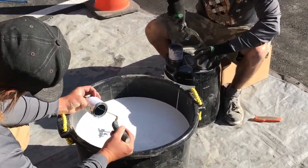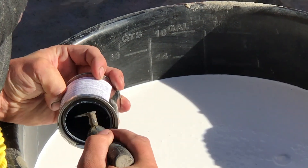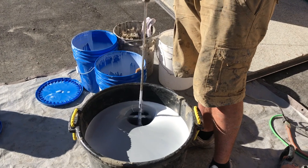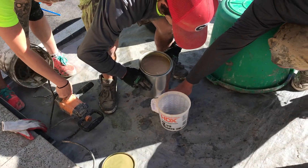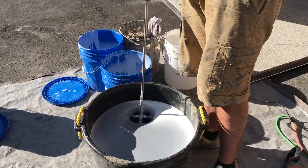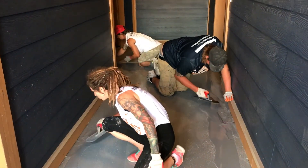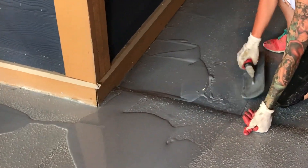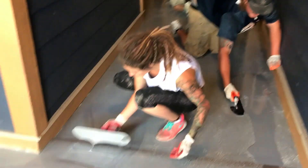A second coat of urethane is applied now over the rubber granules to not only give a build of thickness required for strength, but also to cover the rubber granules consistently in color. Once again, once the urethane is mixed up, there's only 20 minutes of pot life to work with it, and it requires a great amount of intensity to put it into place.